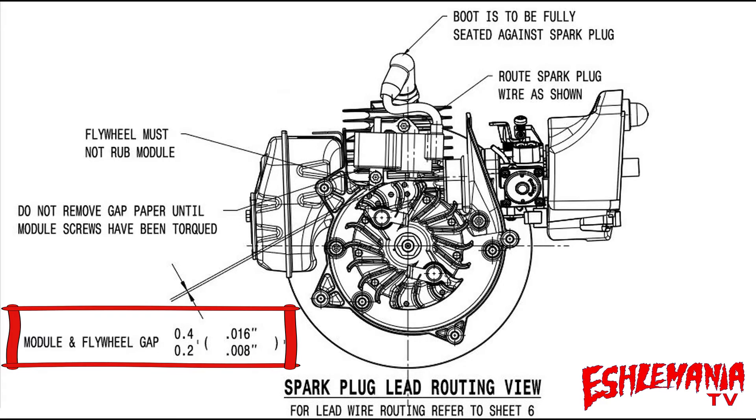0.008 inches to 0.016 inches — that is eight thousandths to sixteen thousandths — for your gap between your flywheel and your ignition module on the 125B leaf blower, and basically any of the other variations of this 125B leaf blower from Husqvarna.